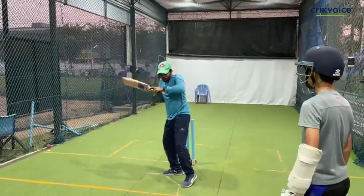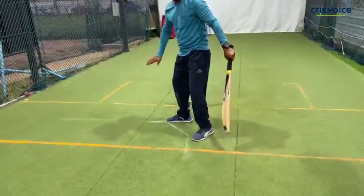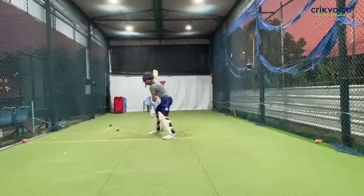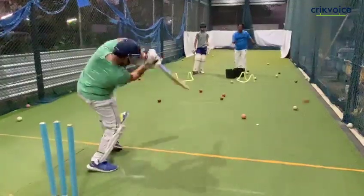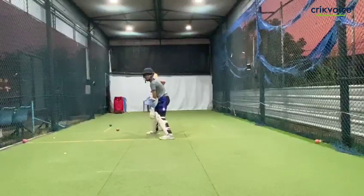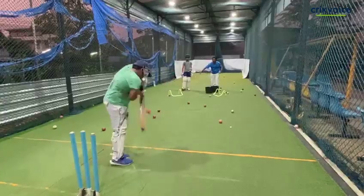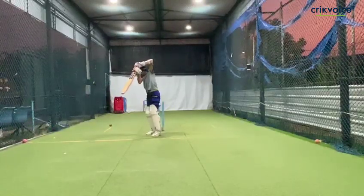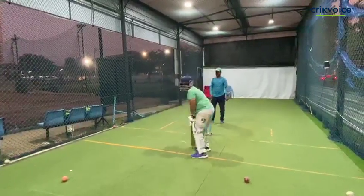If the ball is inside, you are not able to get straight. That time you pull. I have just got everything in the back foot. I have just got everything there. I am able to get straight. Thank you.